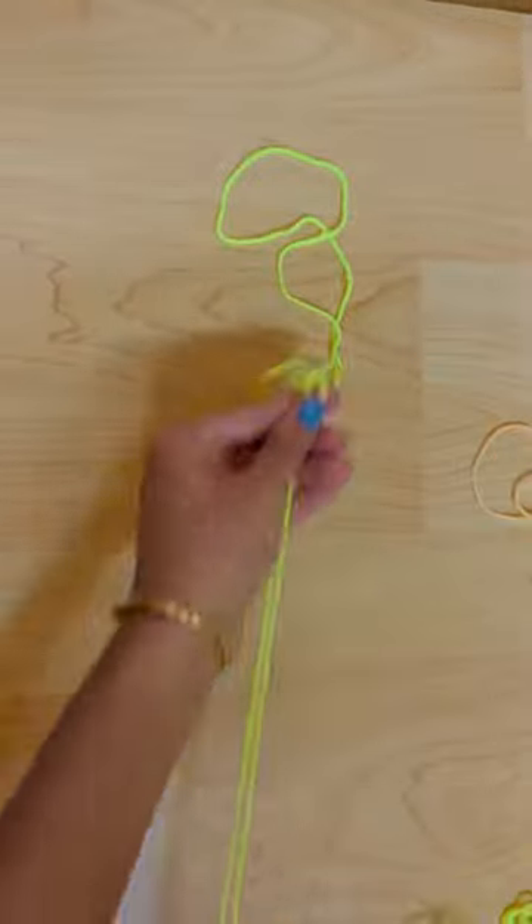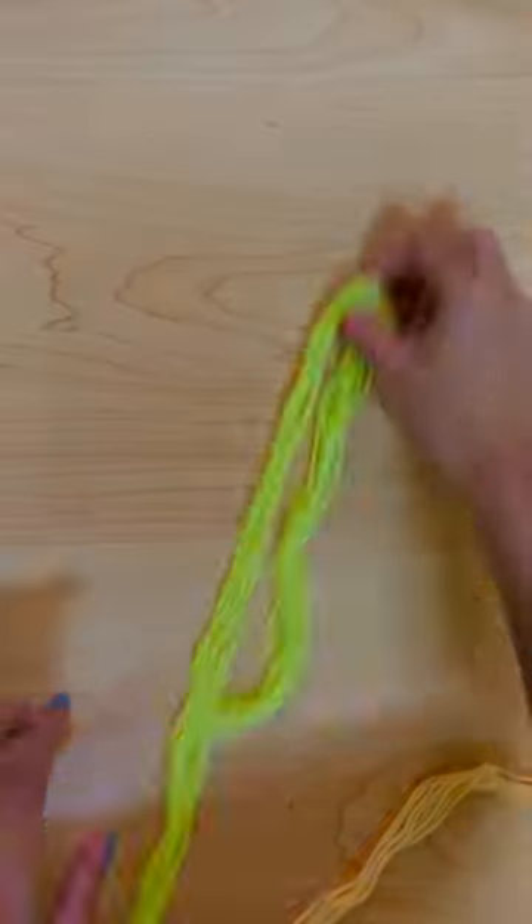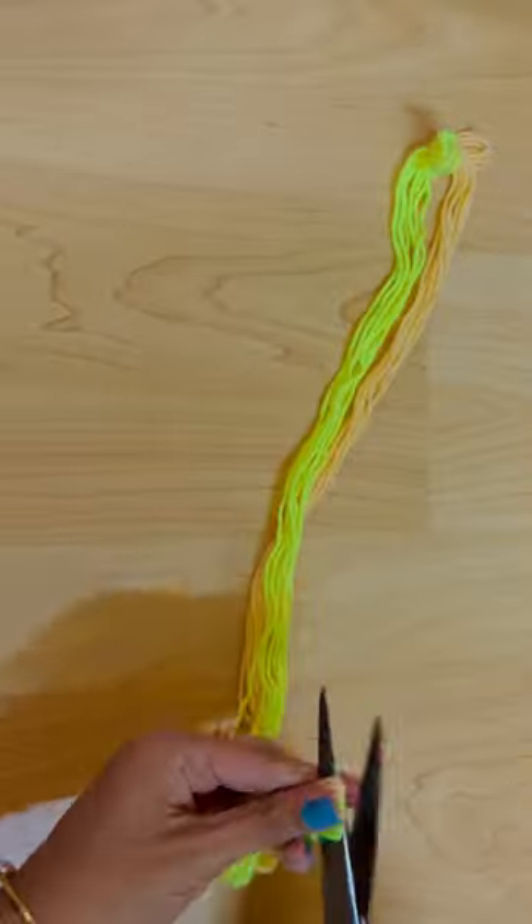Hello, this is the idea of a cute and simple. I made a small thread of 30cm.